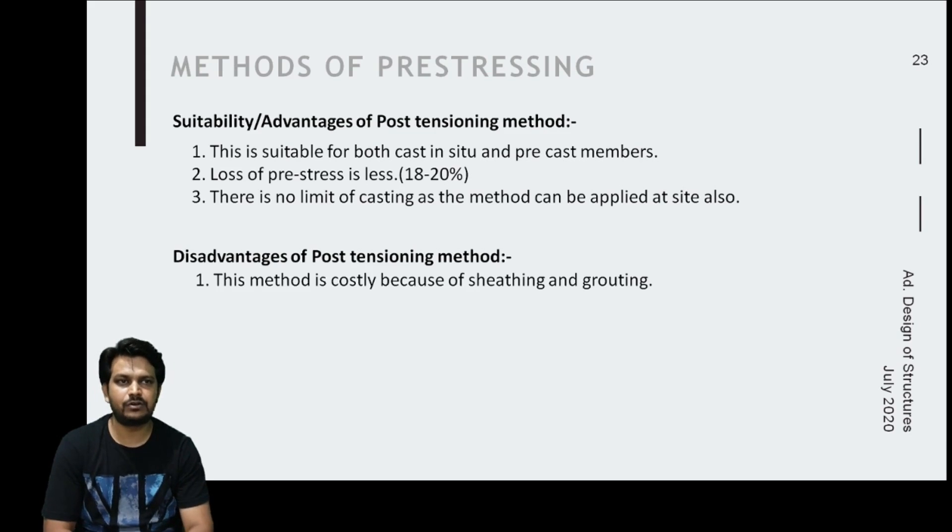A disadvantage of post-tensioning is that it is costlier compared to pretensioning because it requires sheathing and grouting. The sheathing is made of metal tubes or sometimes plastic tubes, and great quality inside the tube is required to avoid friction losses, making it more expensive.